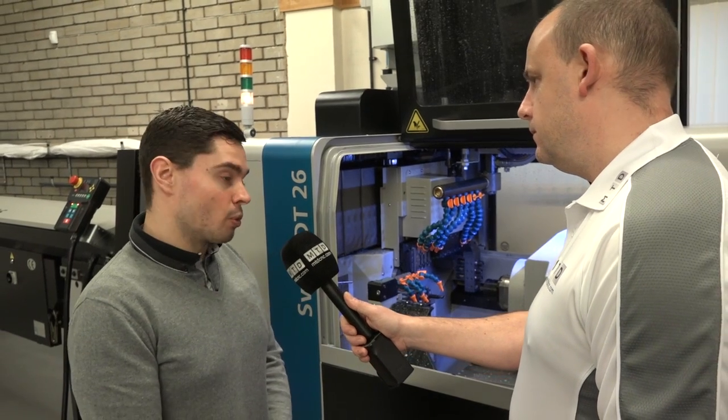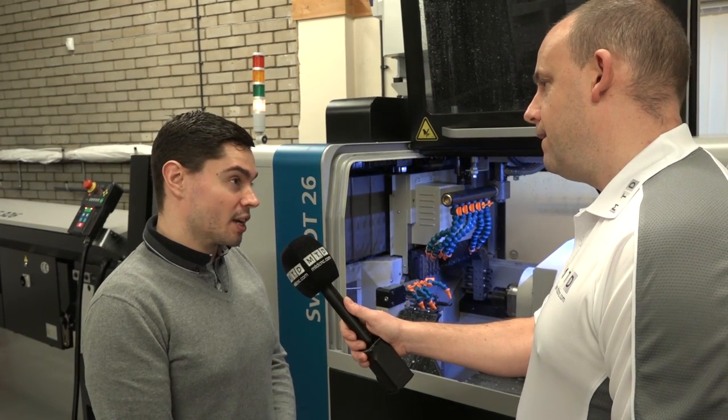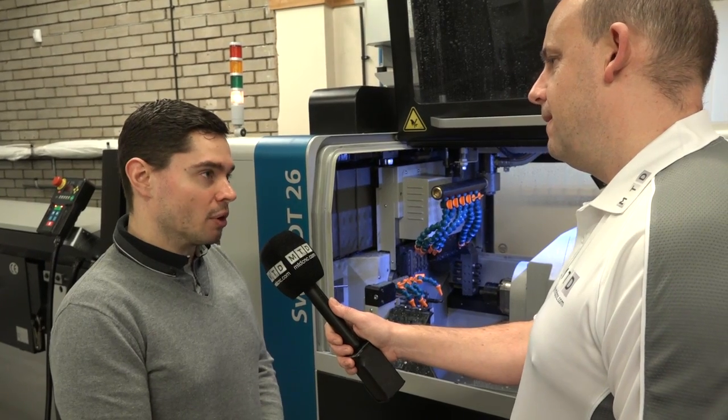Yeah, we opted for the job shop package which included the bar feed and some tooling items and everything we needed to get going. Obviously, as you said, it's our first sliding head machine so we needed that extra security of a package deal rather than just buying the machine as it was.